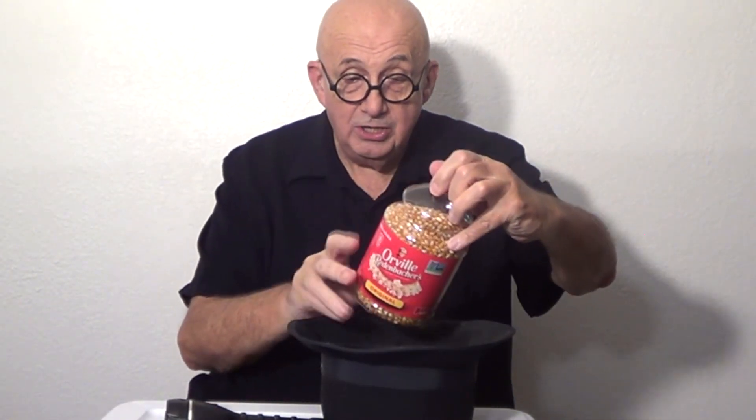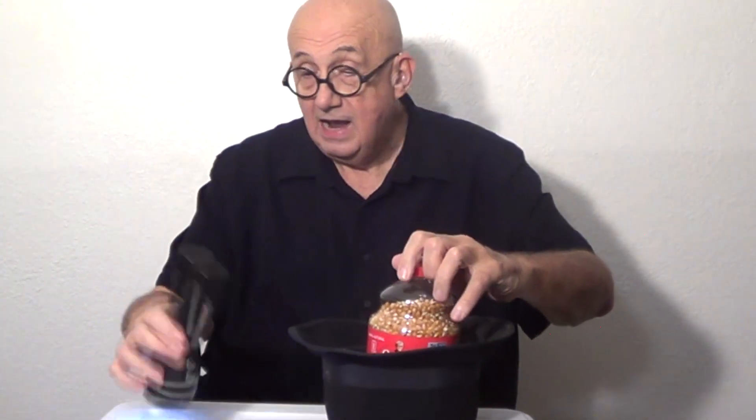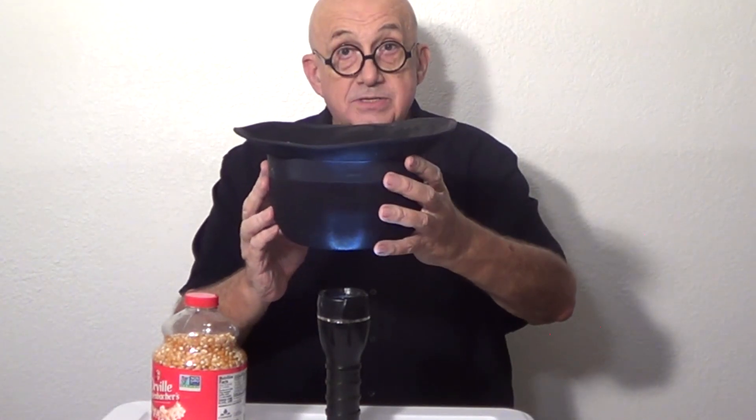Now, it says on here to use a microwave — a handheld microwave — and I got one right here. Oh look, it's on. Be careful, don't blind me. So what I do is I have him hold it underneath the hat, and while he's holding it underneath the hat, it begins to pop.